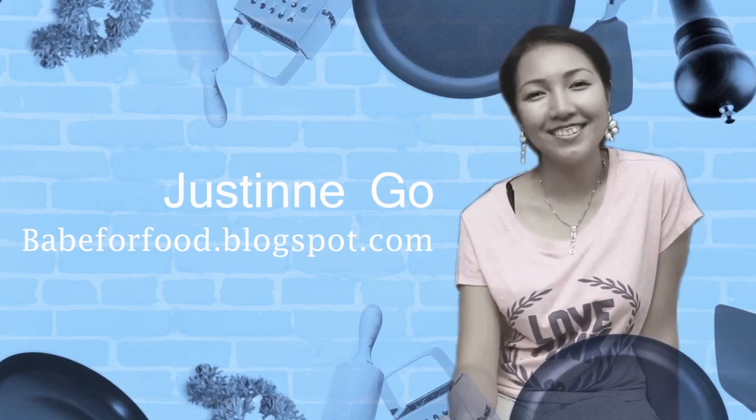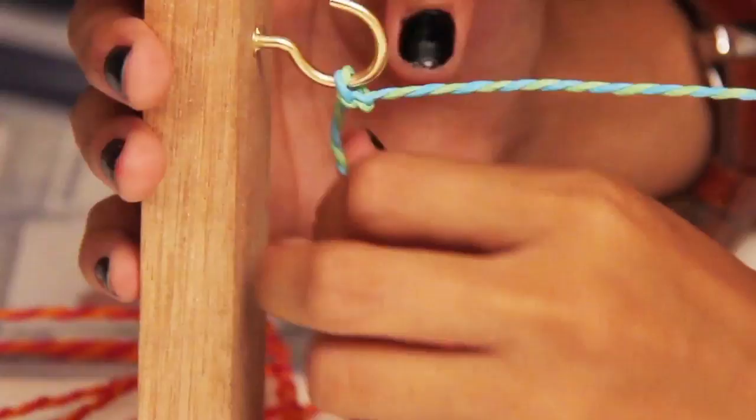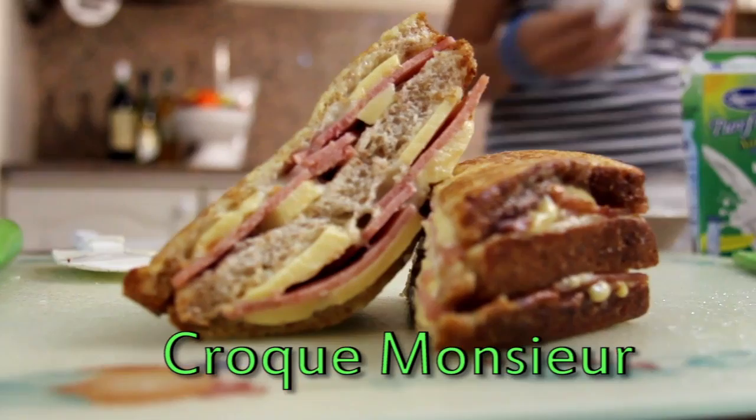Welcome to the Cooking Fashionistas! Today, we'll be making Croque Monsieur. It's basically a ham and cheese sandwich cooked like a French toast. Interesting, huh?